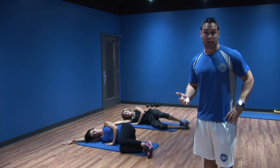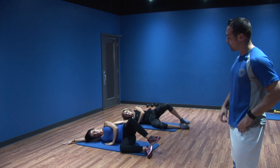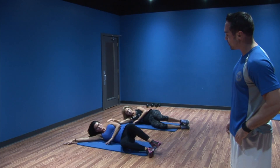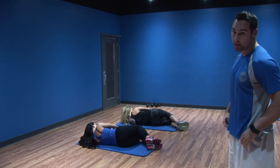Now we're going to do side-lying clamshells — that's going to save our low back. A stronger core, stronger groin, stronger hips — that's the mission. Go ahead and switch sides, just roll over. Same thing.